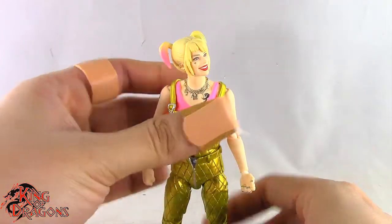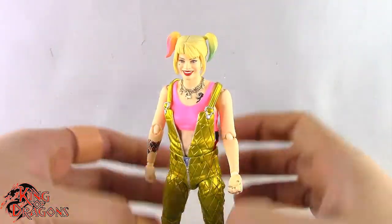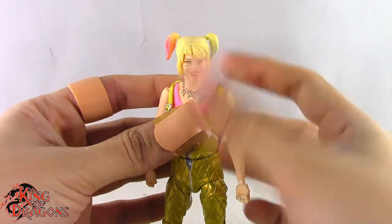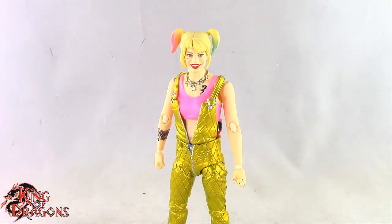Overall, the articulation is pretty decent — not the best we've seen, but it is acceptable. With that out of the way, let's get Harley Quinn posed for my final thoughts and wrap up this review.